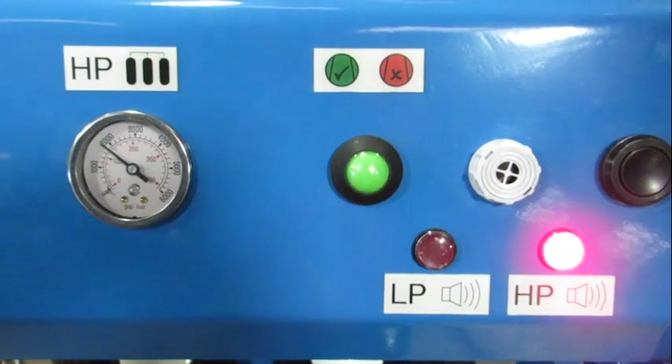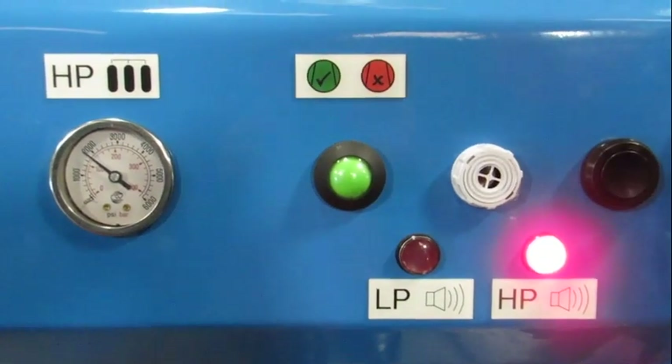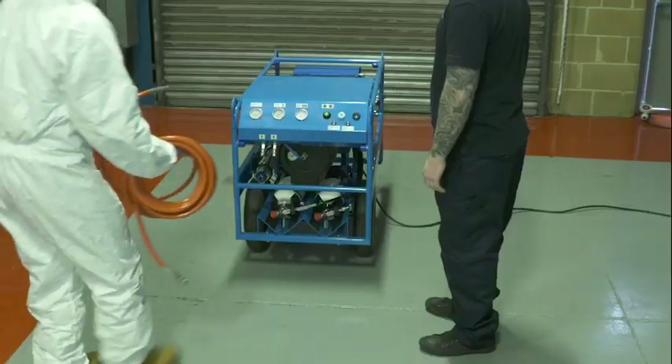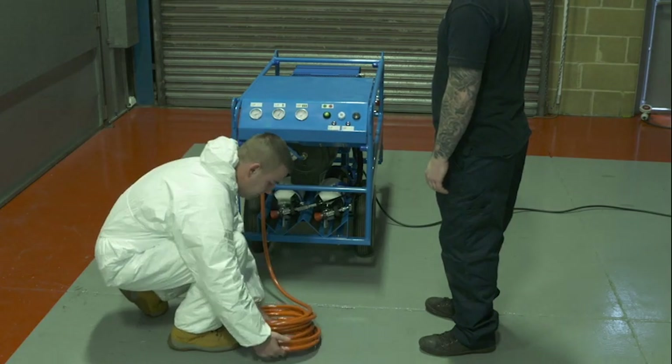If the cylinder pressure is below 140 bar, then the alarm will continue and the cylinders will need to be refilled before safe operation can continue. Connect all required breathing air hoses. The BA20E is now ready for use.